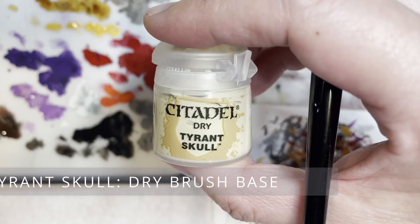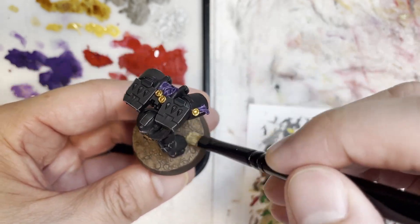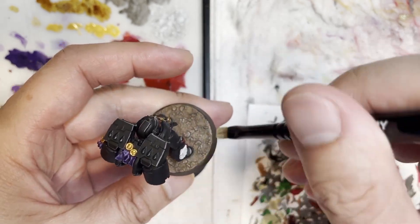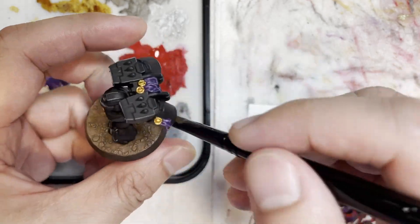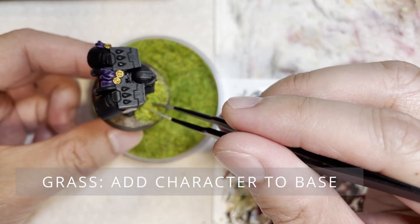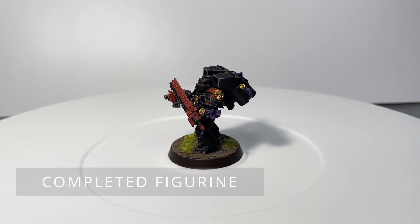Now we're going to shade the base with Agrax Earthshade, and then use a dry brush to bring out all the raised points on the base. When dry brushing, dip your brush into the paint pot and remove almost 95% of the paint, then gently brush back and forth. Finally, to give more character to your model, put PVA glue on the base and add grass on top. And there you go — there's the finished model.